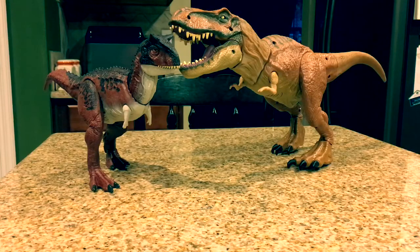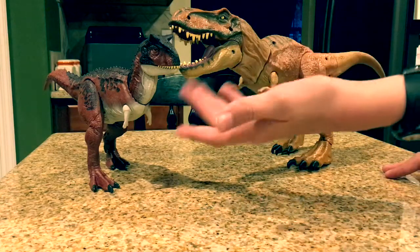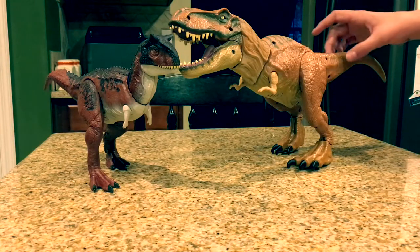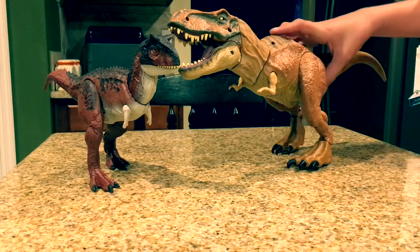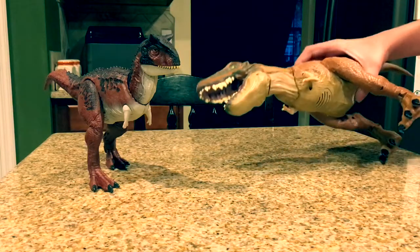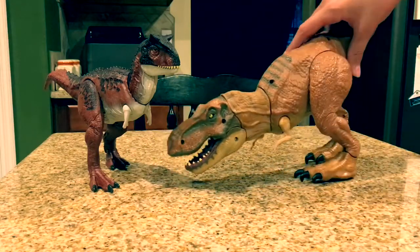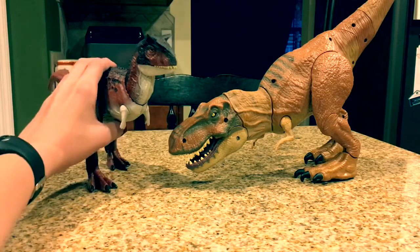Here it is next to what I'm going to call the 'crap-and-fart' T-Rex from Hasbro — officially the Stomping Strike T-Rex. Is there even any comparison? This Carnotaurus is not even the biggest toy in its toy line, and it literally destroys the biggest toy in the previous Hasbro line. Hasbro doesn't really make any good toys anymore. This T-Rex looks like it's been shot — that is just sad.